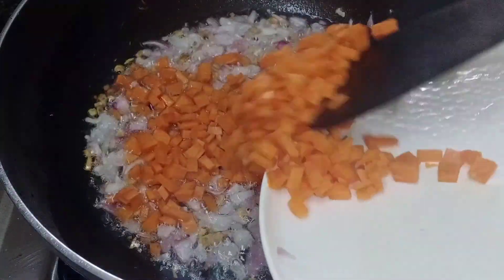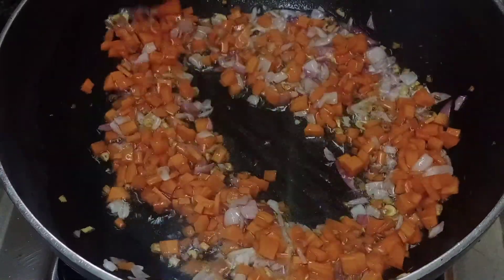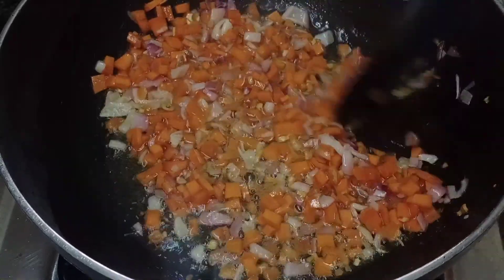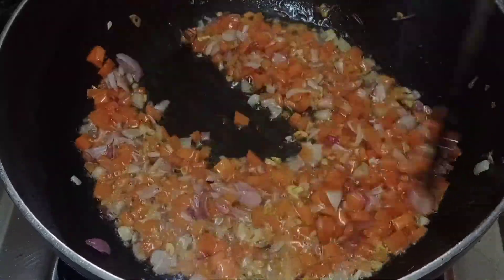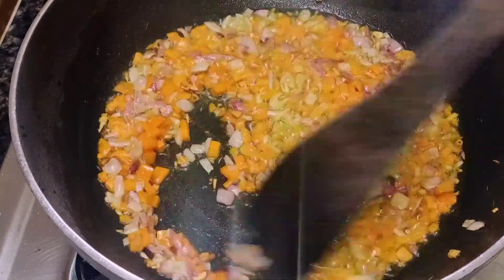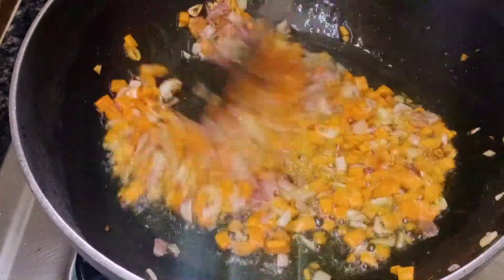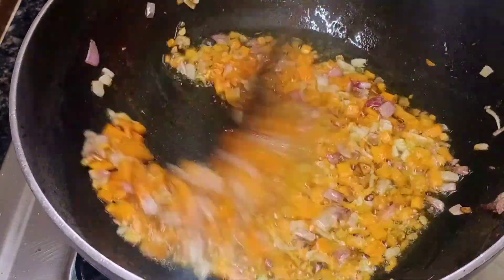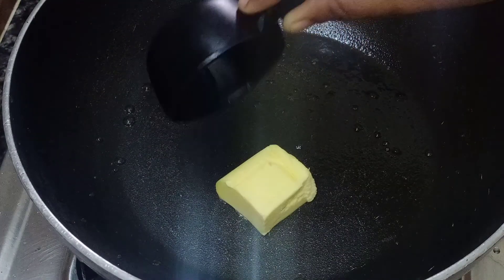Add some more carrots and vegetables cut to a medium size. We will add a little salt and fry everything in the pan. We will also use white sauce.